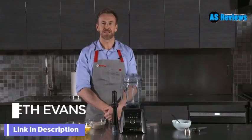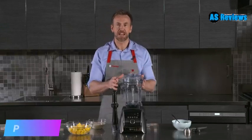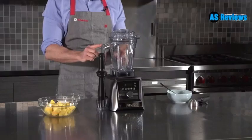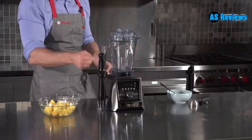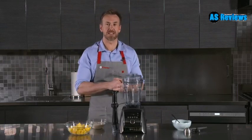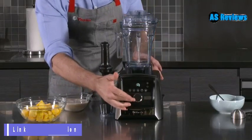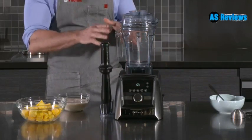Hi, I'm Gareth Evans from Vitamix and I'm here to show you this Amazon exclusive item, the Vitamix A3500 with 48 ounce container, brushed stainless steel finish, tamper and tamper holder. The 48 ounce container is fantastic for doing both low and high volume blends. We have this infinity dial that gives you ultimate control over your blends and we have self-detect technology.